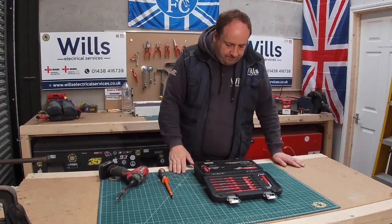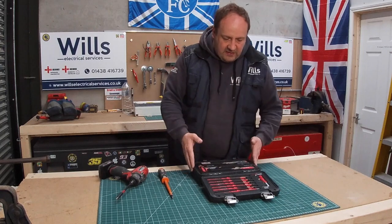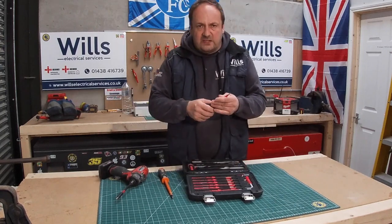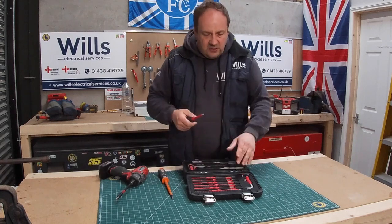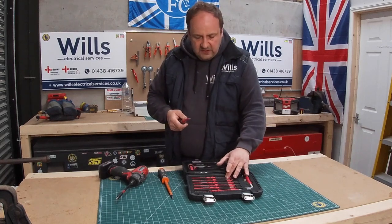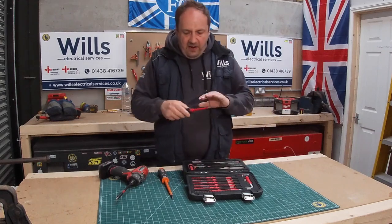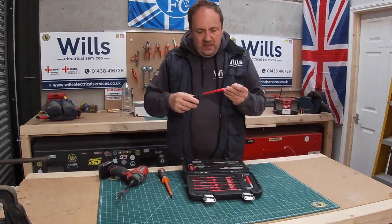But yeah, this is a lovely little set. Basically in this set you get three different drivers, and they all have interchangeable blades. So you actually get eight blades in total - I'll do a list, either I'll let it run along the bottom or something like that - and obviously the Newton metre settings.